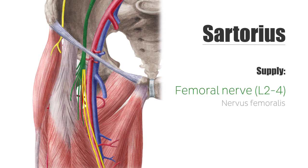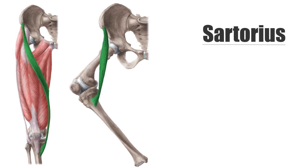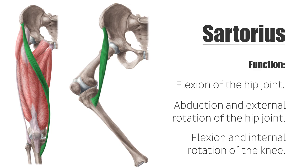The sartorius muscle is a two-joint muscle and moves both the hip and knee joint. Even though anatomically it is considered one of the extensors of the thigh, its contraction is what causes a flexion of the hip joint, because its insertion at the knee joint is located behind the flexion-extension axis. It is also involved in the abduction and external rotation of the hip joint. In the knee joint, it forces a flexion and internal rotation of the knee.